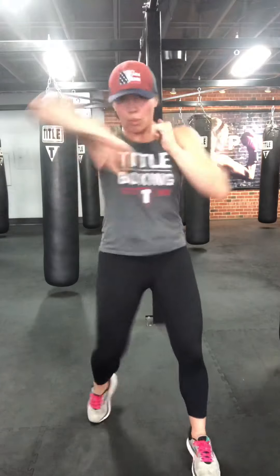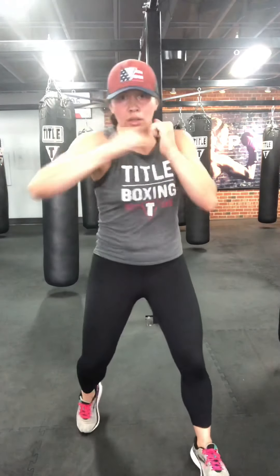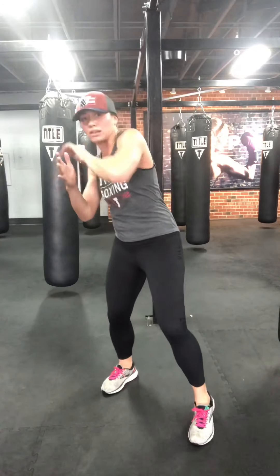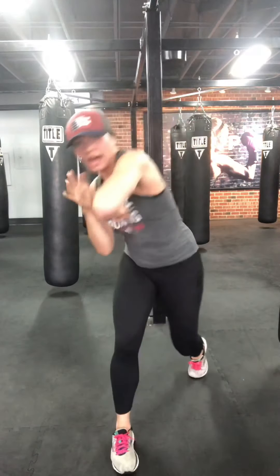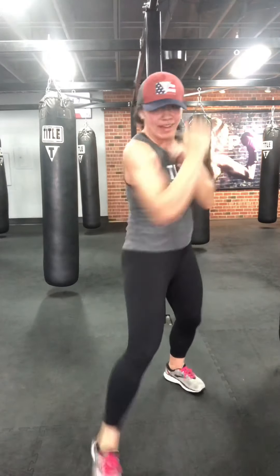We already did uppers and hooks — now one upper, one hook, one elbow. They can be same side. You can play around with it — one on one side, two on the other. On the elbow, since we don't have a bag, you can go high to low, low to high, or straight across. Upper, elbow if you want to speed it up. Ten seconds. Two more, one more.